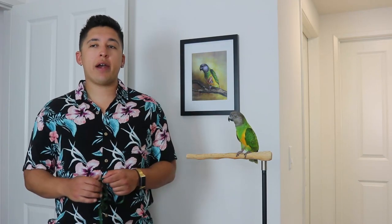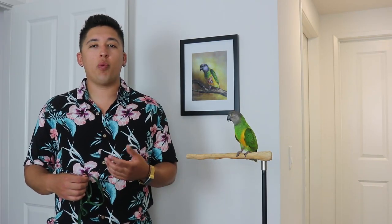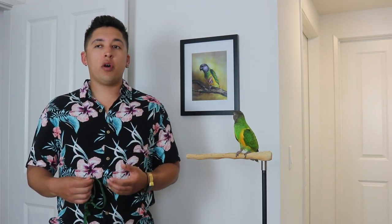It doesn't matter how old your parrot is — you can still harness train them. When you have a baby bird, they're going to be much more forgiving with things you bring around them because everything is new to them. You might get away with just putting it directly on your baby parrot without making much of a fuss because they're young.